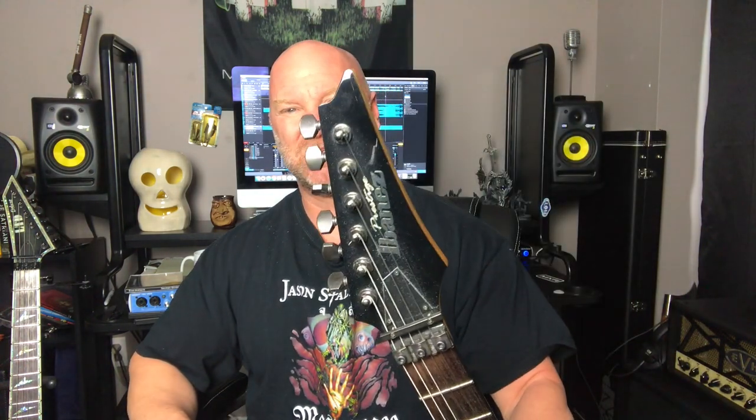Now let's talk about the guitar. I recorded Apocalyptic Dreams basically with one guitar — my ESP LTD M1000 Deluxe. I got this guitar because I really wanted something that was going to be metal. The LTD M1000 Deluxe has EMG active pickups and it was exactly what I was looking for.